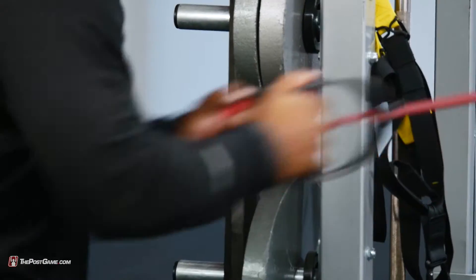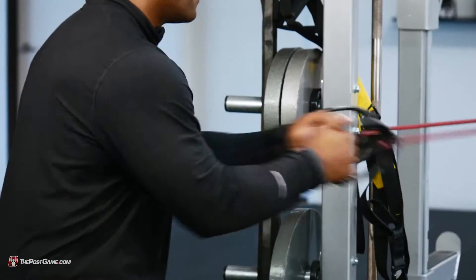Rolling straight back, elbows driving against the oblique muscles, as fast and as hard as you can. And that's how you train with the pros.